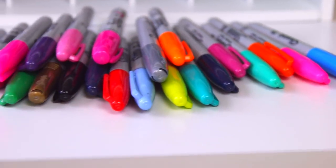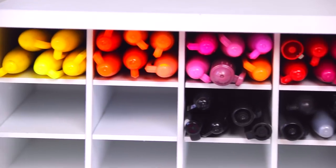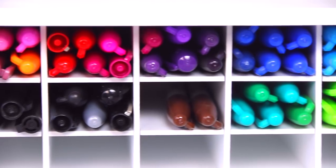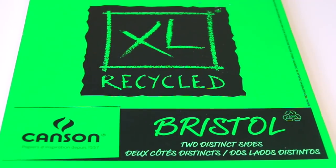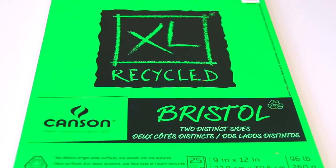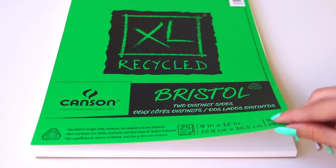Let me introduce you to all my sharpies. These are the lovely viewers, and these are all of my sharpies, or most of them. Maybe there are a couple hiding out in random places. I'm going to be using Bristol for this piece, which is basically a thick cardstock. It has one side textured and one side that is smooth, so the one side's kind of like watercolor paper.